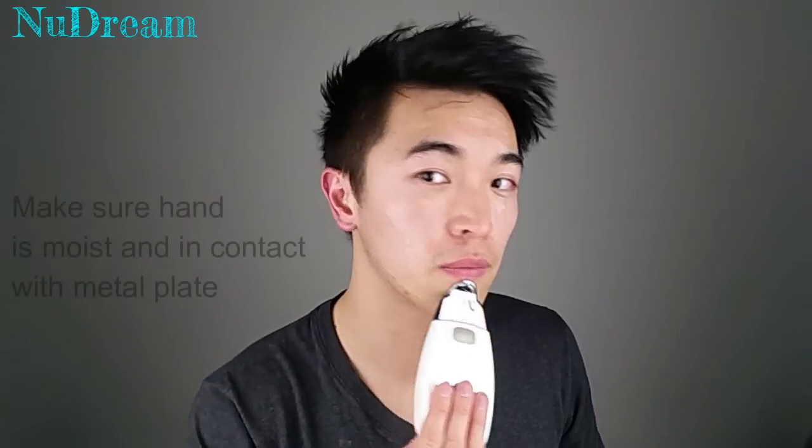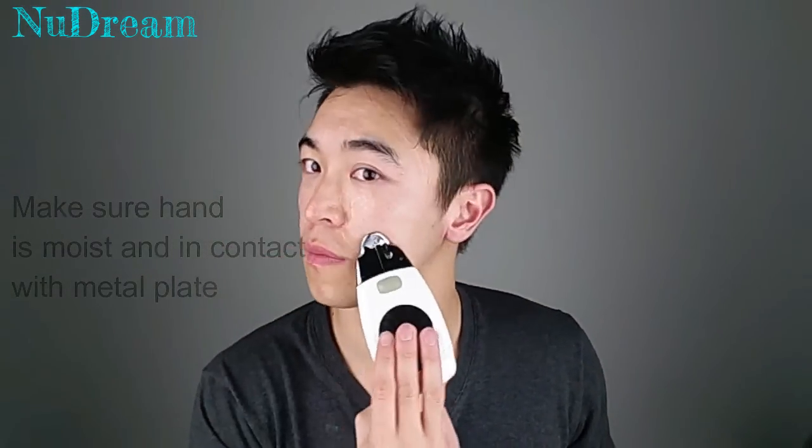Ready — place your hand on the metal plate behind the machine. Place it on your face, let it beep and come in contact with the current. Once it starts beeping, you can start moving in an upward motion against your chin.